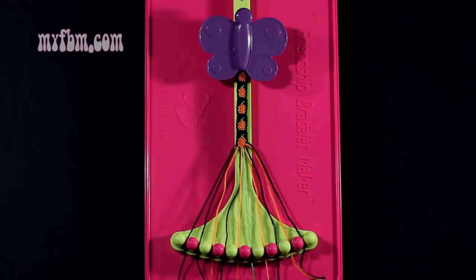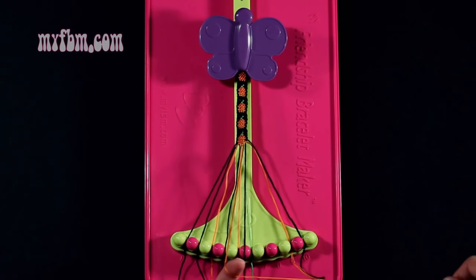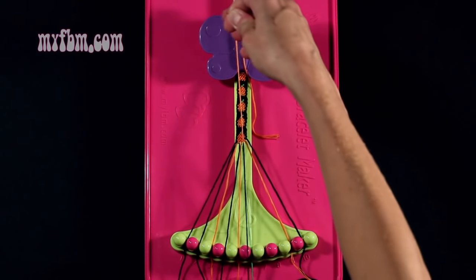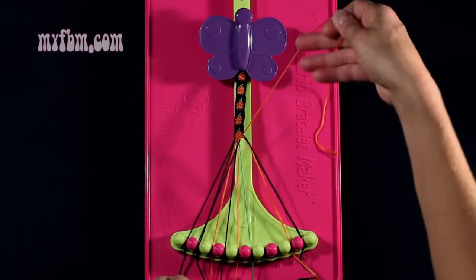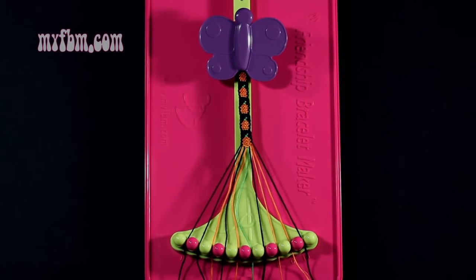Step 44: you're going to take the orange string from slot 5 and make a single right hand double knot with string number 8, which is black. Make your regular 4, pull through once, twice. Black string will now be in slot 7, orange string will be in slot 8.